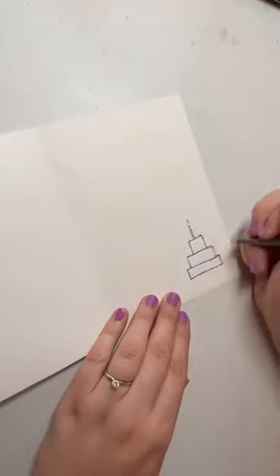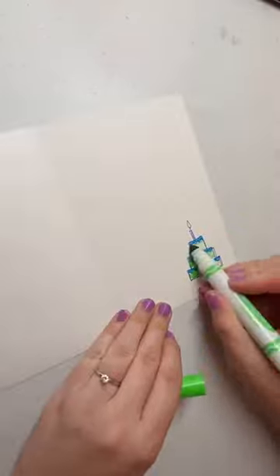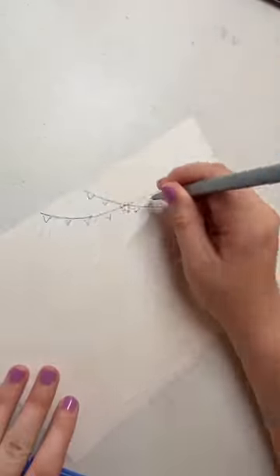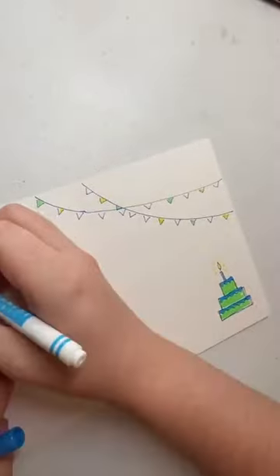On the inside, I always take the same art supplies and do a little spot illustration, then add something that kind of ties to what's on the front of the card. I have flags on the front, so I put smaller similar flags on the inside as well.